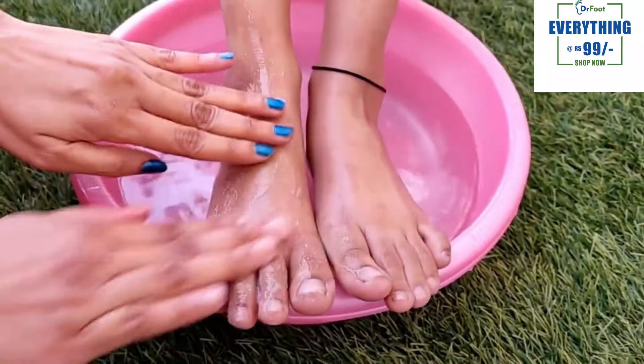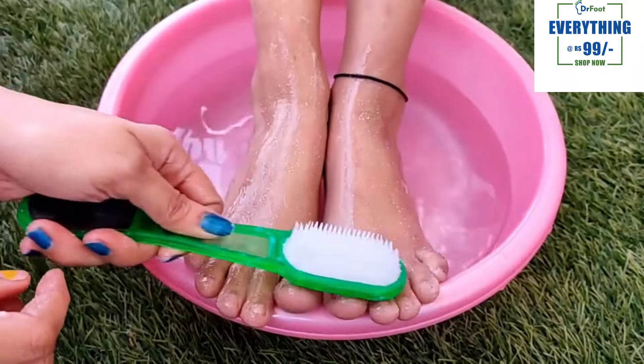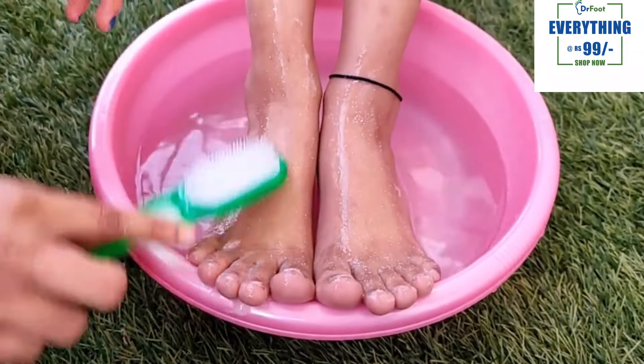When you use Dr. Food products, they are vegan and cruelty-free products, and also paraben-free. So I always recommend these products.